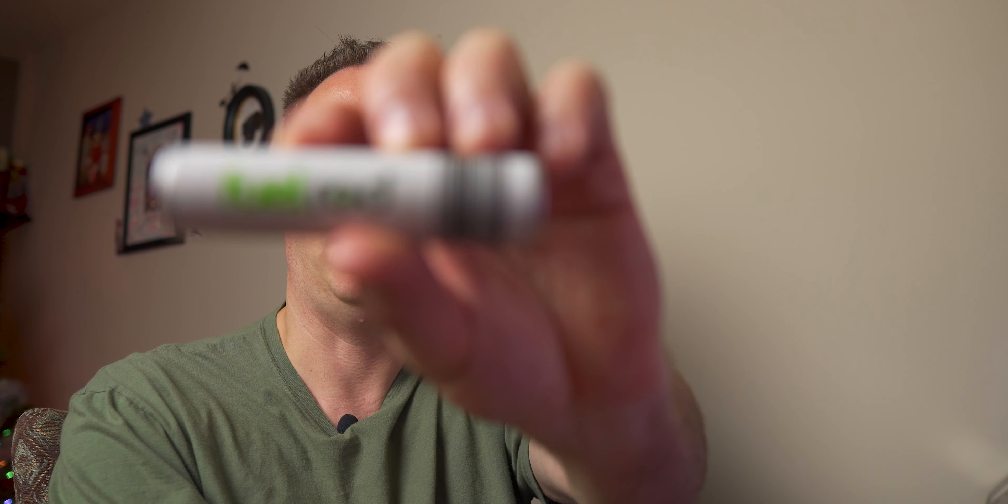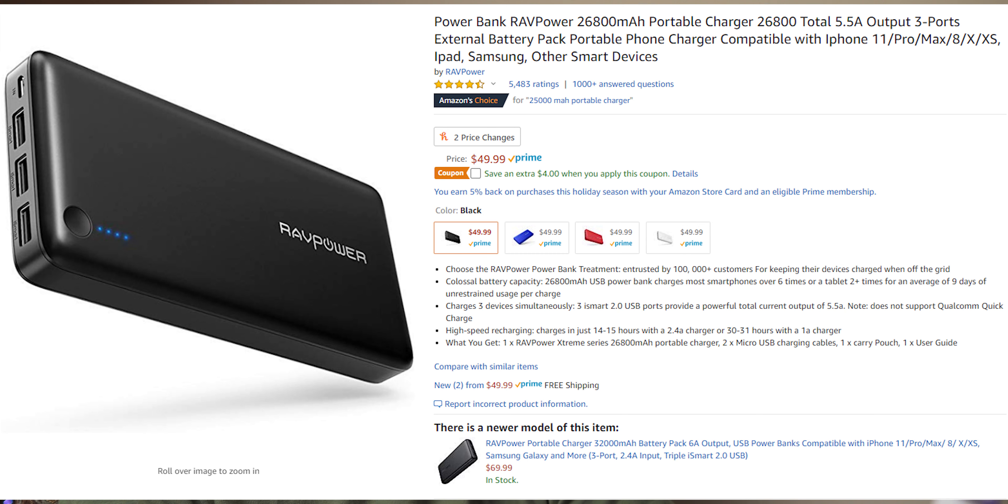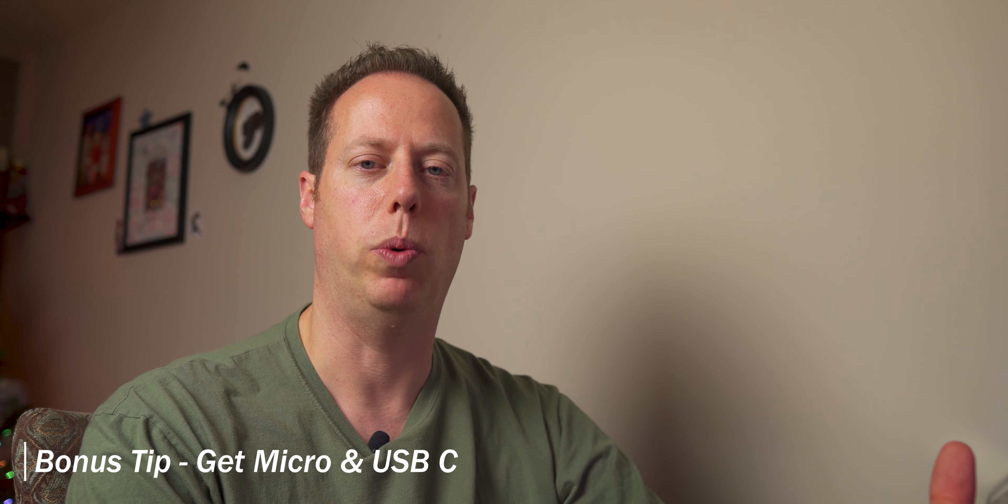If you've got somebody who's running and gunning and runs out of juice because they don't have enough batteries, I recommend getting a rechargeable battery source. I have a fuel rod I picked up at Disney for $29, but nowadays you can get something even better — like RAV Power or other alternative battery solutions that will give you much better power options. Just make sure whatever you pick up has a micro USB charging cable and a USB-C charging cable, since most cameras will have one or the other. These range anywhere from $20 all the way up to $100 depending on how expensive you want to go.